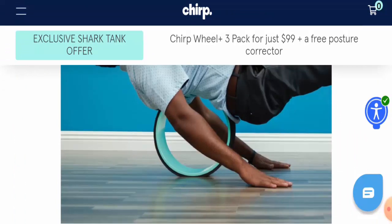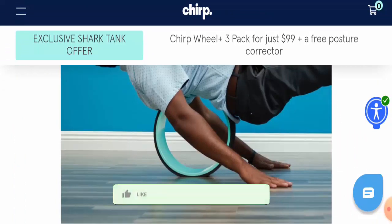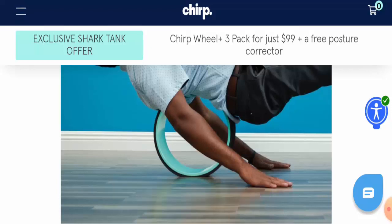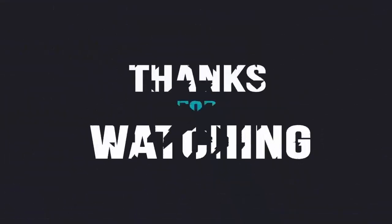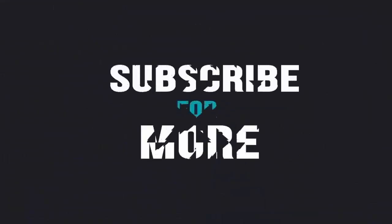Guys, we read all your comments on every video so keep commenting. Please like and share this video and don't forget to subscribe to our channel. We advise you to be informed and be safe. Thank you for watching this video and have a good day. We'll see you next time.